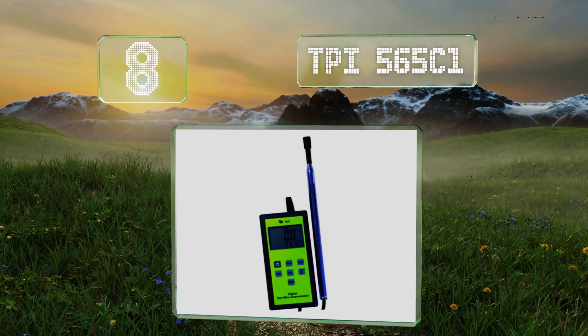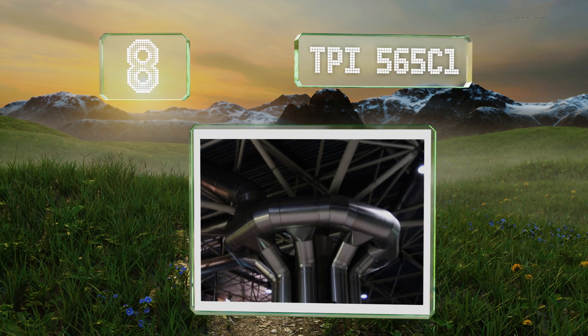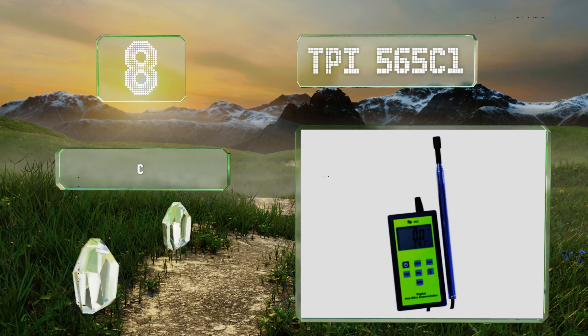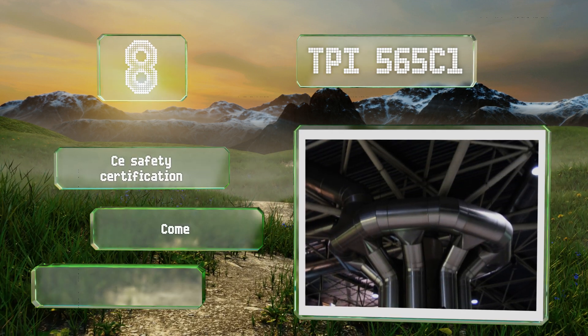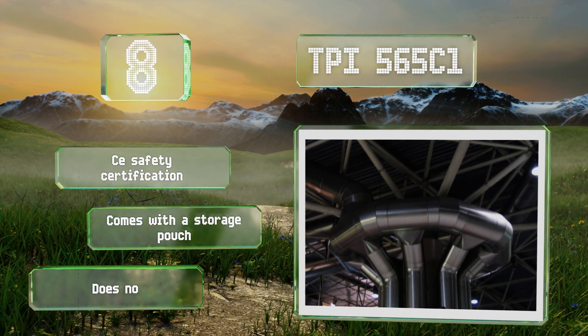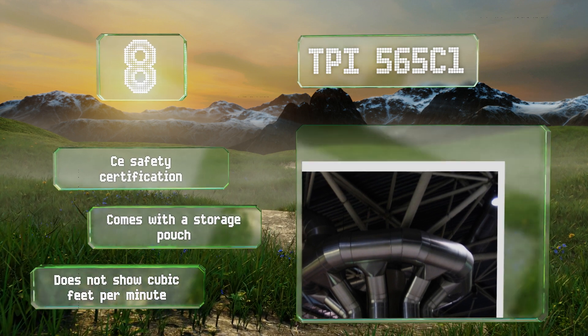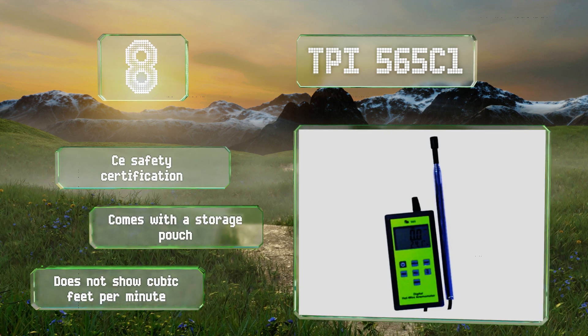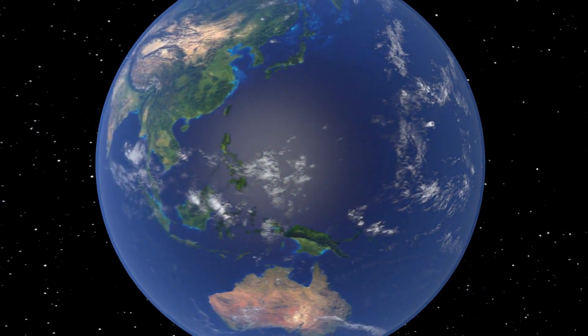Coming in at number eight, the TPI 565 C1 lets you freeze a reading on its display so you have ample time for documentation, and it shuts off after 10 minutes of inactivity to conserve power. It also has a handy output terminal for transferring information to a computer. It comes with CE safety certification and a storage pouch. However, it doesn't show cubic feet per minute.